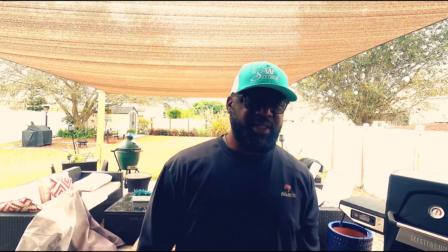Howdy folks, DJ Smoker back with you. Today we're doing ribs. What can I say? Let's go.